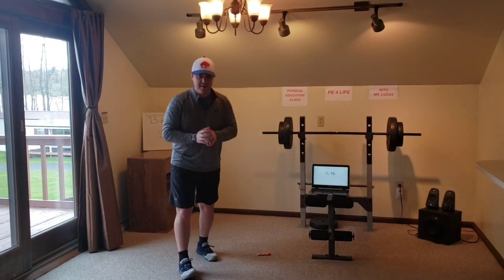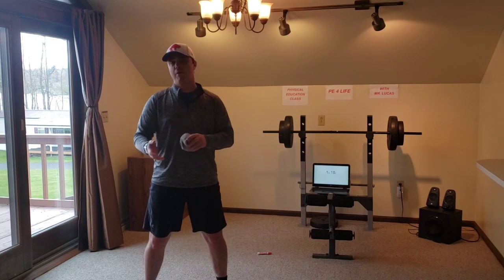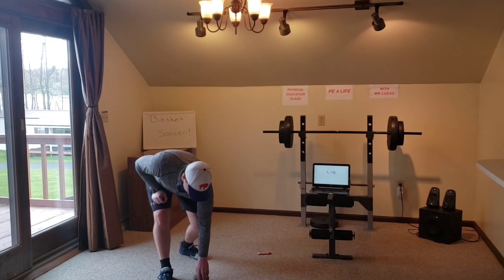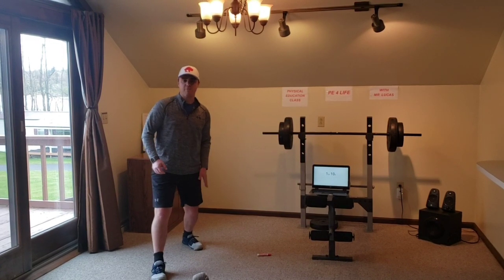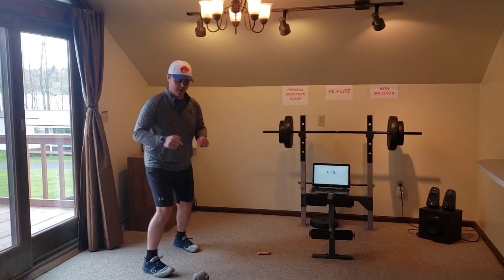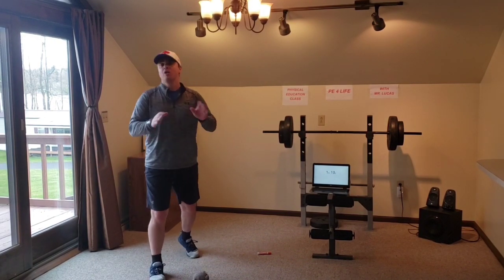Before we get started, a quick reminder — every time we practice kicking for various activities in class, we always talk about kicking with different parts of our foot. What we're going to be using today is the inside of our foot. Two things I want you to think about during this activity. One is stepping with the opposite foot. So let's say this is the ball — you're going to step with the opposite foot. I kick with my left foot, so this is my kicking foot and this is my opposite foot. So I step with the opposite foot, and then when I go to kick, I'm going to be using the inside of my foot — this part right here. Step with the opposite foot, kick with the inside of the foot. That's going to help us with some accuracy.